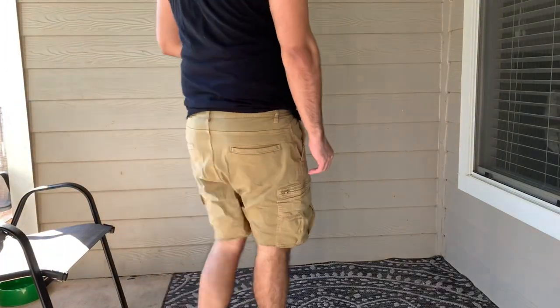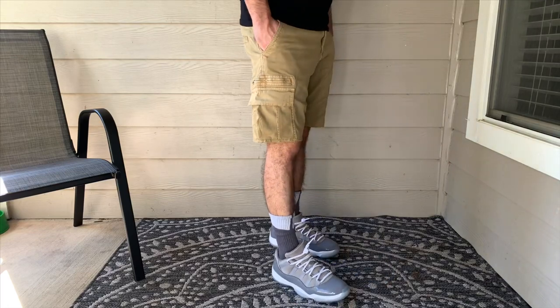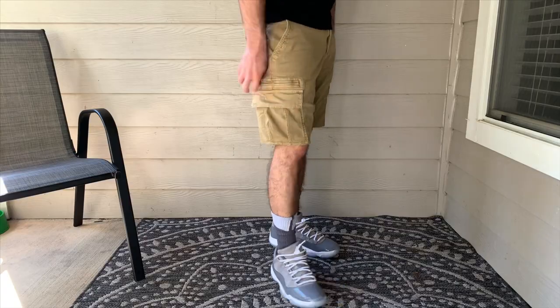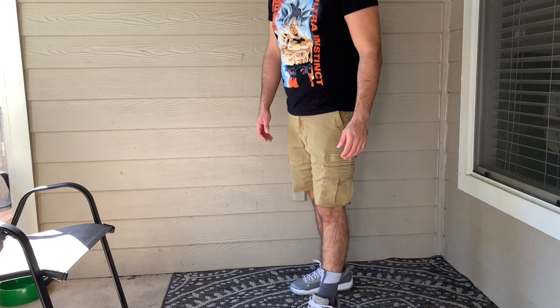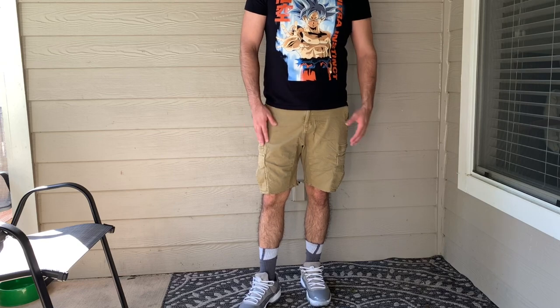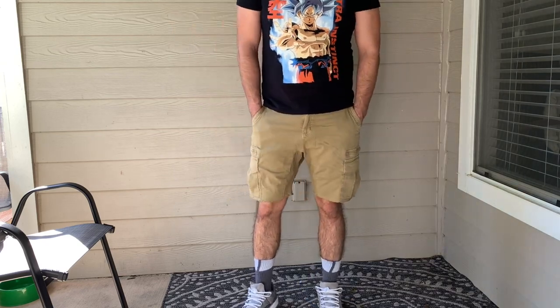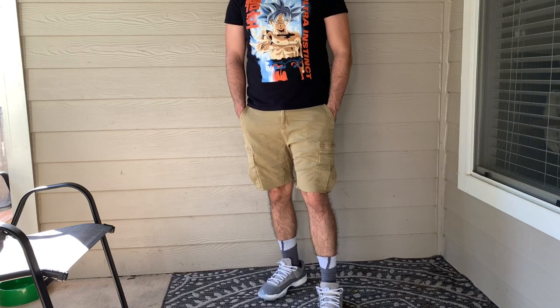With the tan shorts, I want to play with some colors, so I'm going with cool gray lows with matching cool gray socks. This fit isn't going to be for everybody — you kind of gotta find your own comfort zone — but it does add a little flavor. An all-black tee goes perfectly well. With these shorts I would say definitely stick to black, white, and gray, and if it comes to collar shirts they definitely go with any types of colors as well.